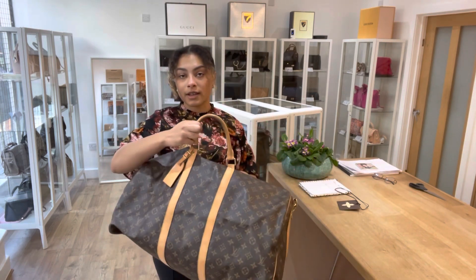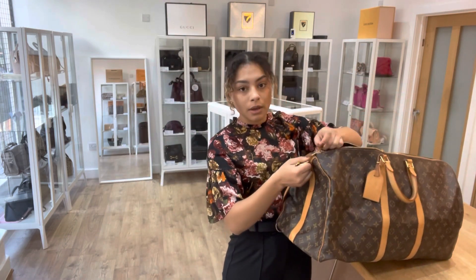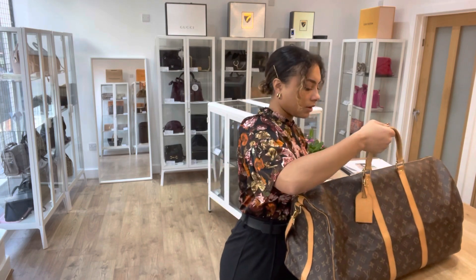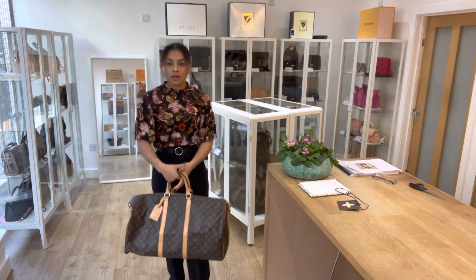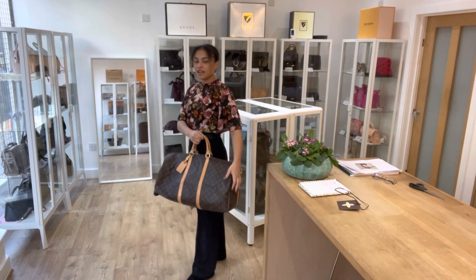For reference I am a UK size 10 and 5'4". I'll just get that zipped up on the top and show you what it looks like by those top handles. You can see it's just a great size.